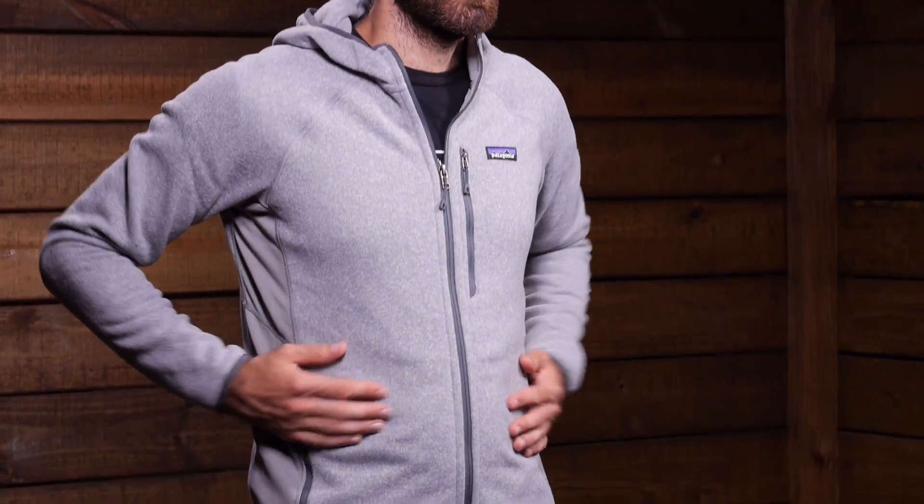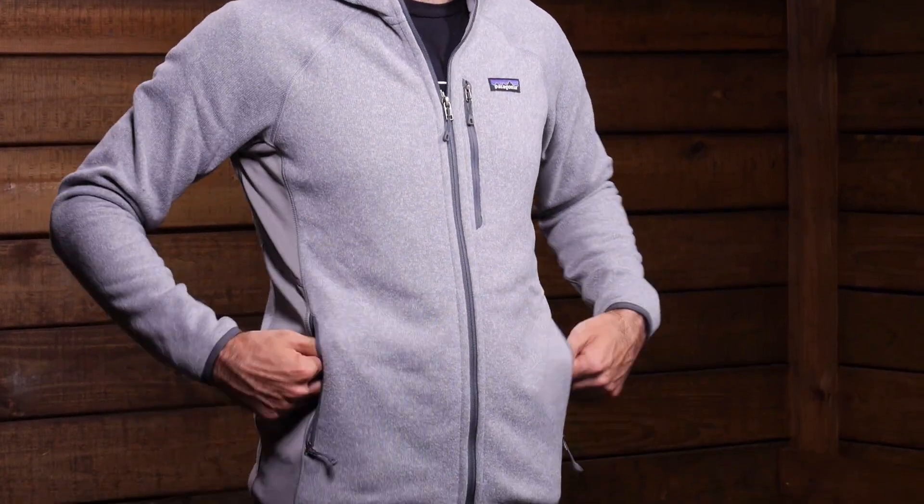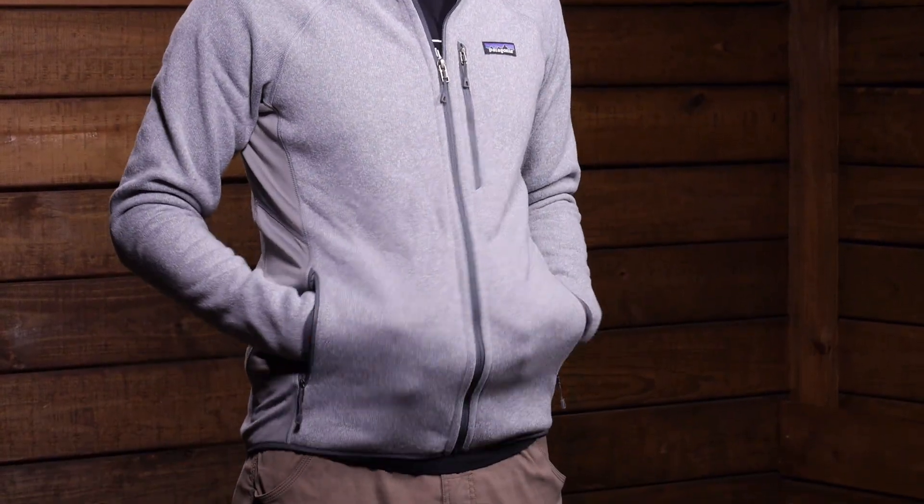We have a simple array of features on the Performance Better Sweater Hoodie, including two lowered zippered hand warmer pockets — two simple hoodie pockets. You can store some items, keep your hands warm, and zip them up when not in use so they lay nice and flat. We also have a zippered chest pocket.